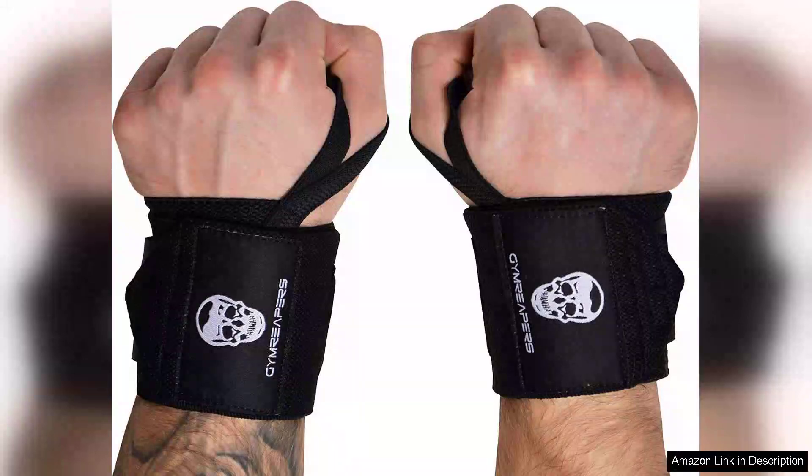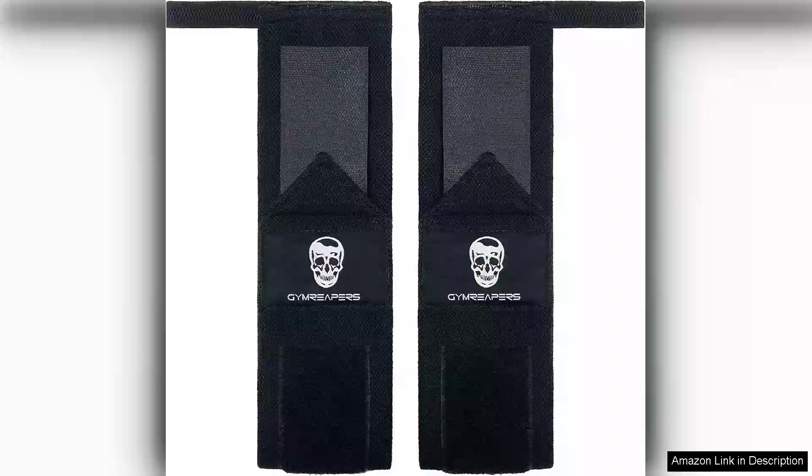Gym Reaper's weightlifting wrist wraps are a game changer for anyone serious about their lifting routine. Measuring 18 inches, these wrist wraps provide professional-grade support while complying with IPF standards, making them suitable for both competitive lifters and those who lift as a hobby.